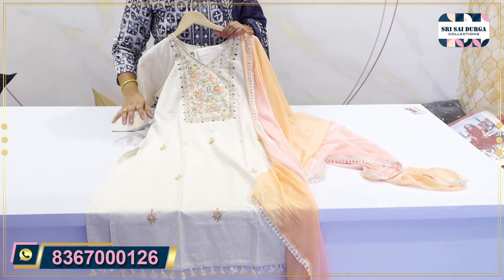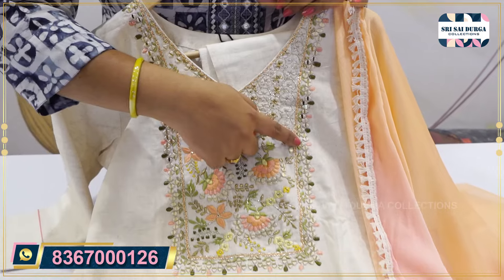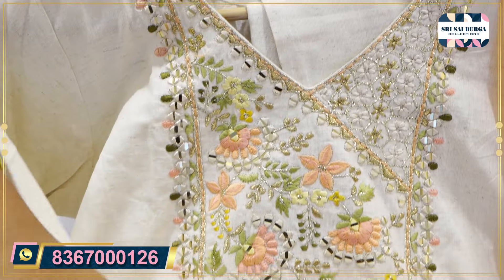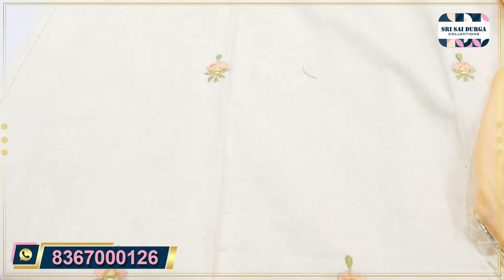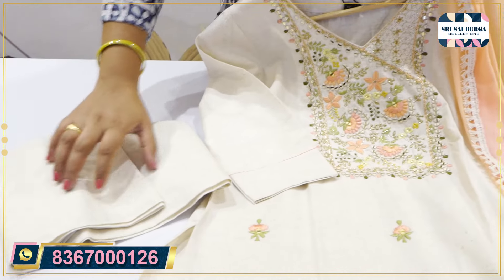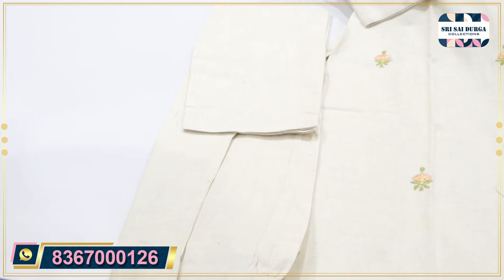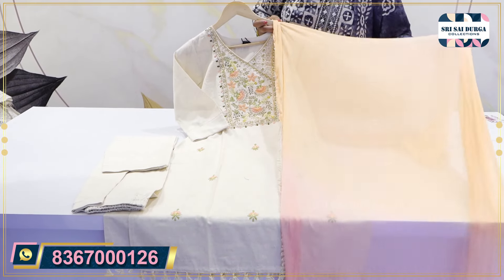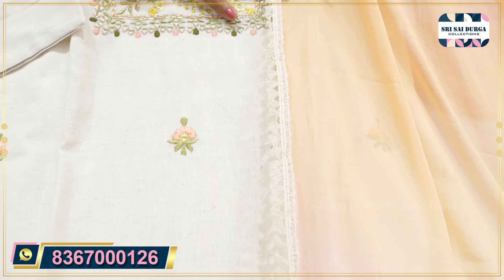The next catalog is we have a Jaipur cotton fabric. We also have handwork — it has a lot of comfort. We also have slits, mirrors and highlights. We also have 3x4 sleeves and a beauty concept. The bottom is the same. We have a straight cut concept with a dual shade — orange and pink shades.